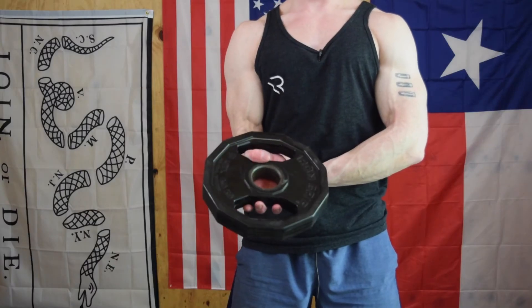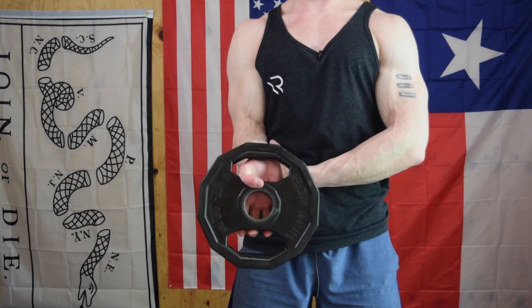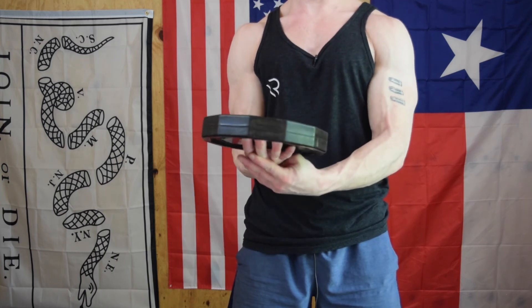You can get very creative with this based on what hand position you need for your sport or athletic endeavors and your strength level. First couple of reps, not that bad — my wrist actually just popped — but you'll get better and better, stronger and stronger.